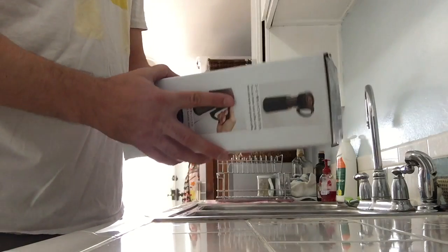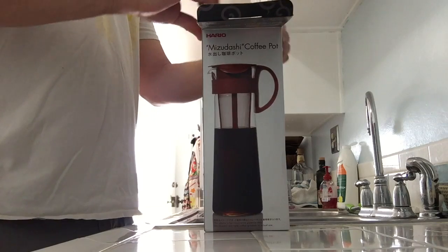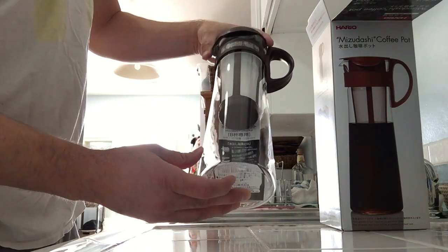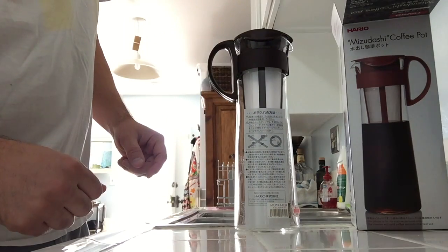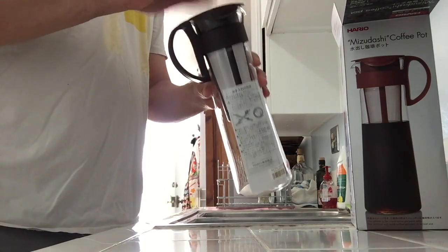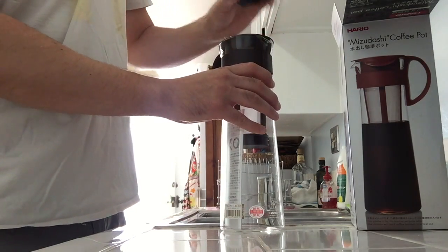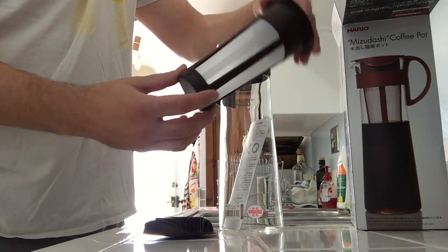Okay, looks pretty cool. The coffee pot feels very light. It's solid plastic — brown polypropylene. This top lid clips off. There's the inner mesh holder that holds the coffee grinds.